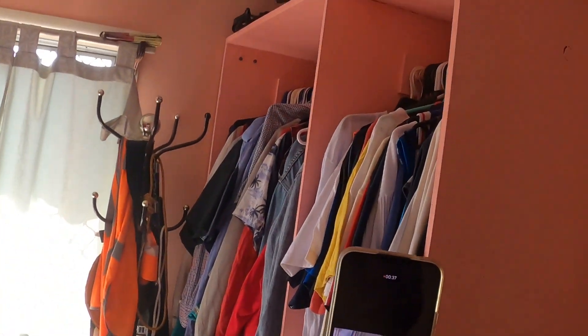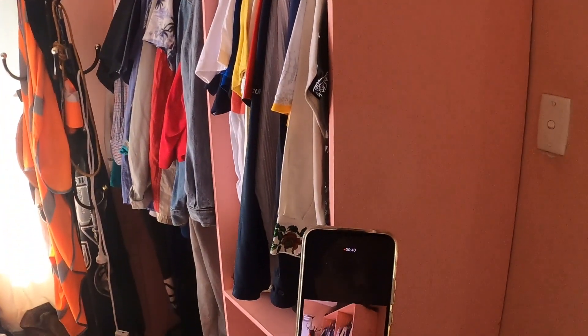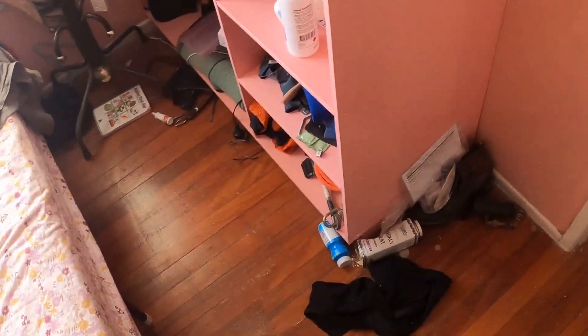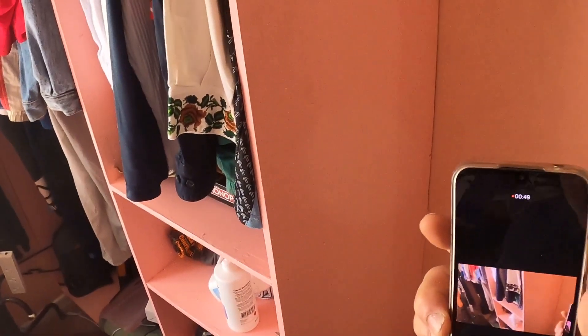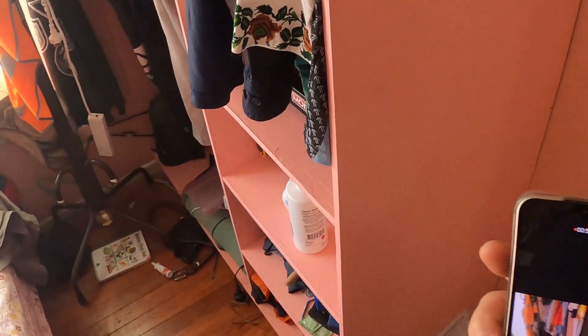I recently built this built-in cupboard. Nothing's made from scrap. I made it pink for my daughter's room, but now I just gotta put doors on it, like the kitchen — simple.